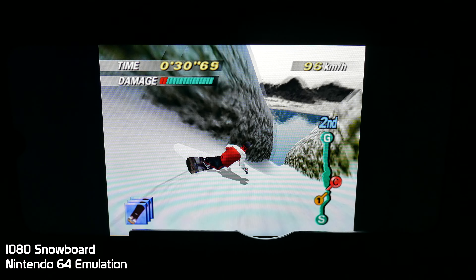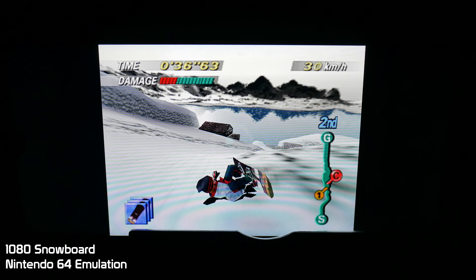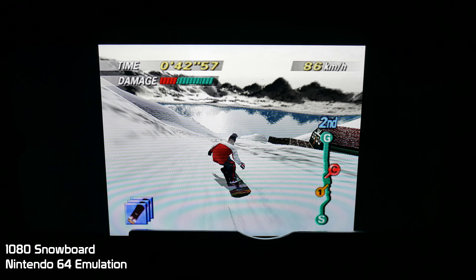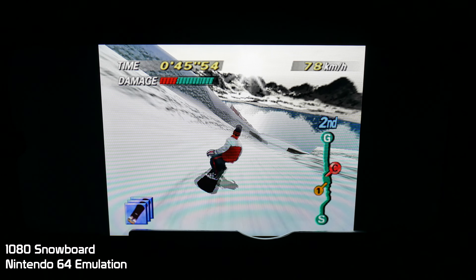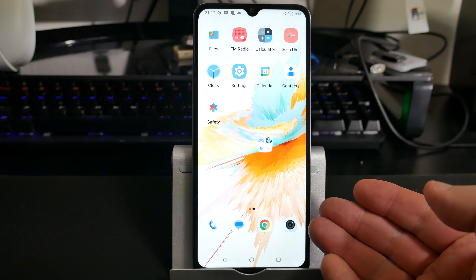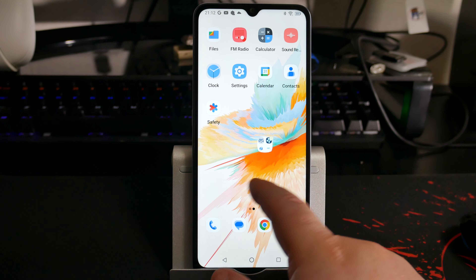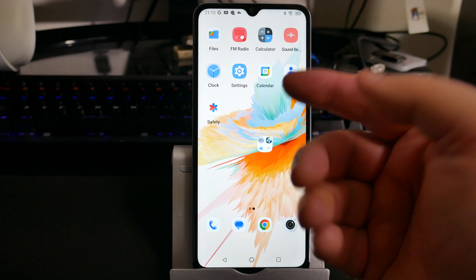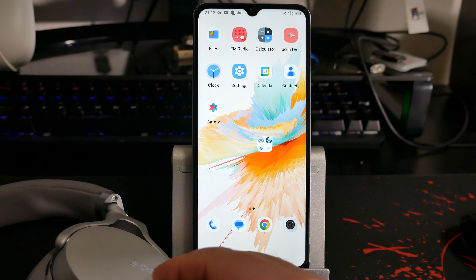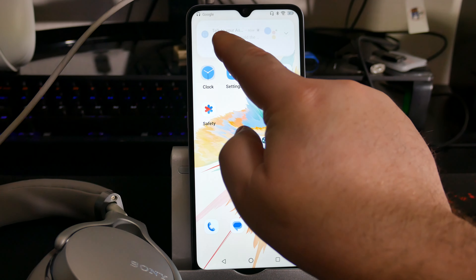But how about gaming? This device boasts good CPU and GPU power, so let's give it a try. Here we go with a Daytona remake — we're going to pick the Daytona courses, let's go with Dinosaur Canyon. The controls are very responsive and the gameplay is just as good as it is on my Pixel 7 Pro.